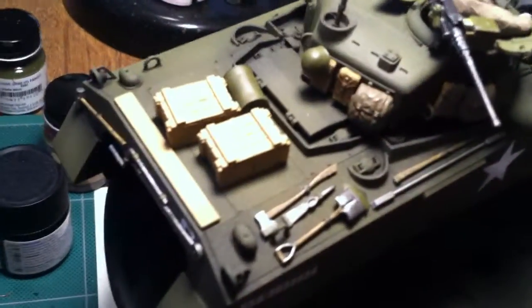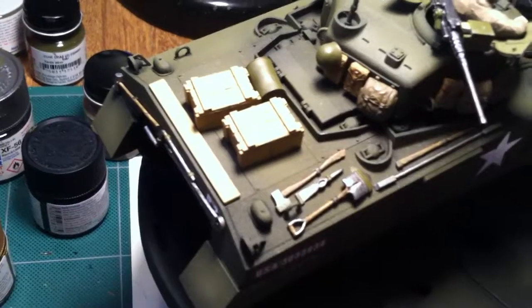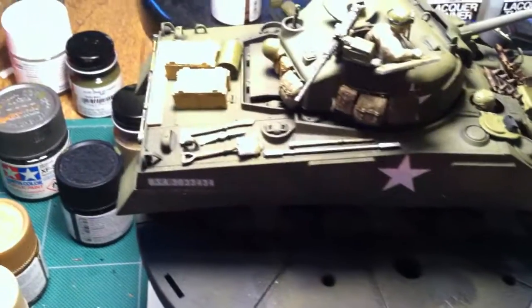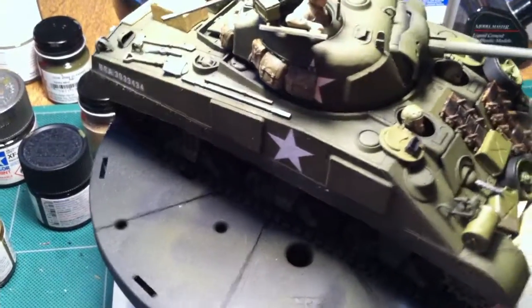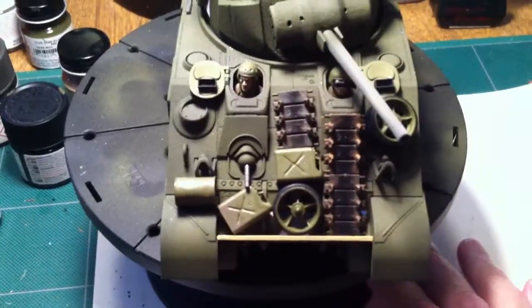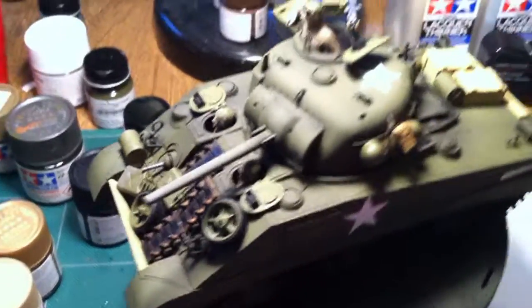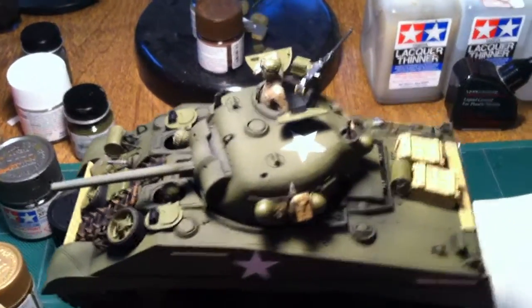Everything that you see on the back — the extra boxes and whatnot — those aren't glued down. They still have to be weathered. I put all the tools on and just mocked up everything in the front as well. I still have to spray it one more time with the dull coat before I start doing the weathering.